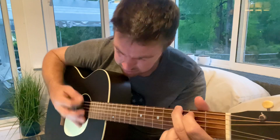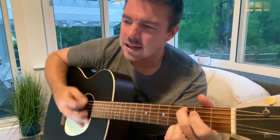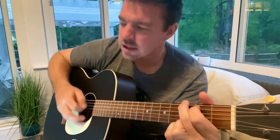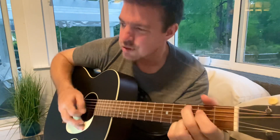You're the name above all names. You are worthy of all praise. And my heart will sing how great is our God. The splendor of the King, clothed with majesty. And all the earth rejoice, all the earth rejoice.